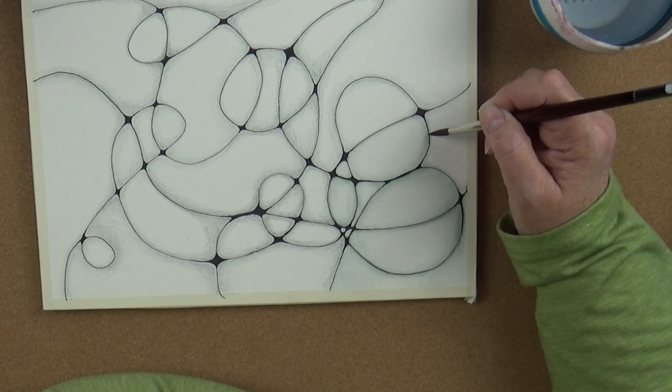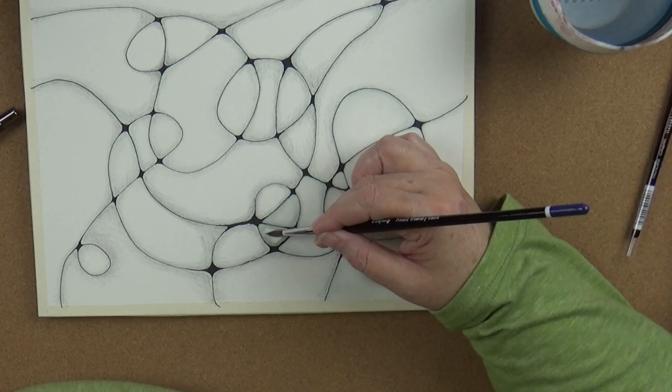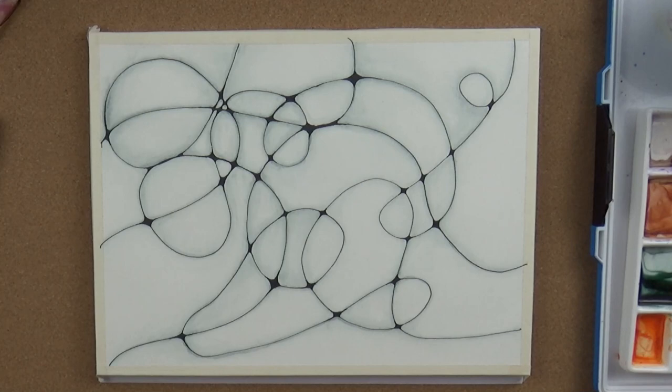I also used a Derwent graphitint pencil. I wanted to try them — they looked really interesting because I'm kind of getting into water-soluble graphite, or at least going over graphite with watercolor or vice versa, and so that's what I used here.